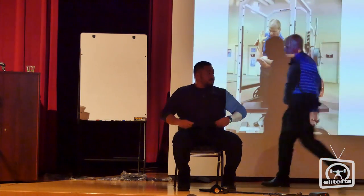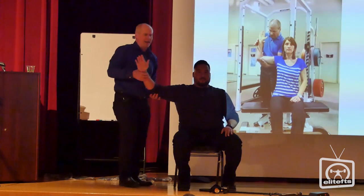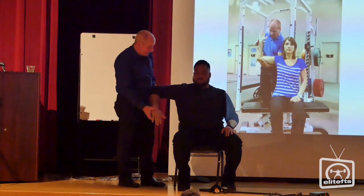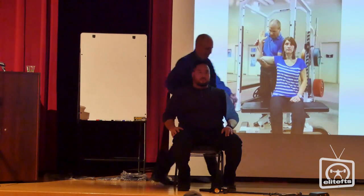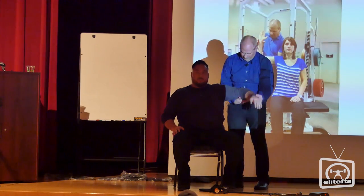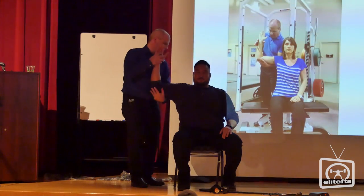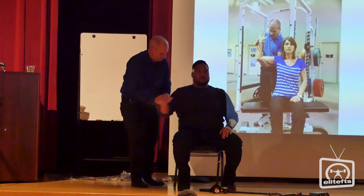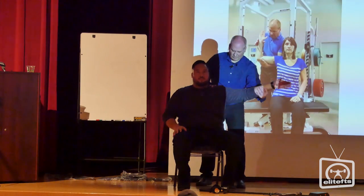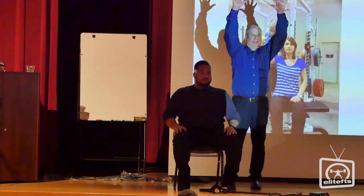We're going to do the infraspinatus muscle test. The infraspinatus — if there's any restriction, you won't be able to bring your arm down as far. He's actually pretty good; he can bring it down 45 degrees. He's got actually good range of motion here, really good on this side. Pec? Excellent. So he's only tight in this one area where he can't bring it up as high.